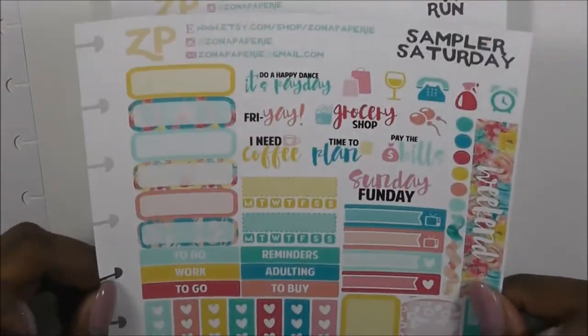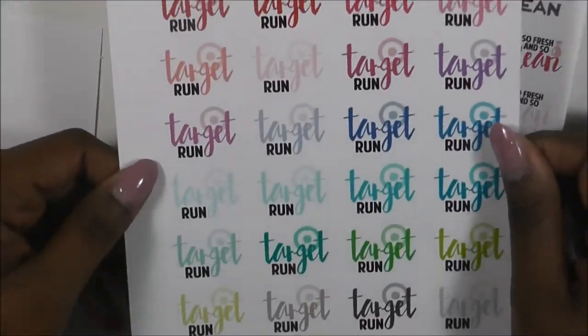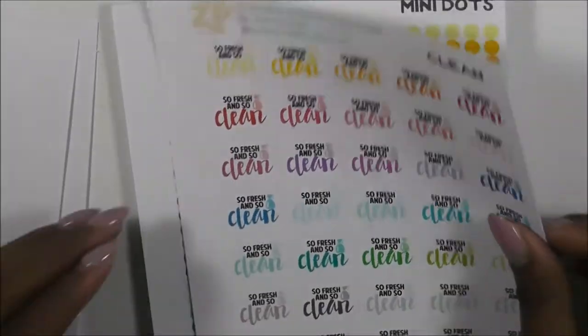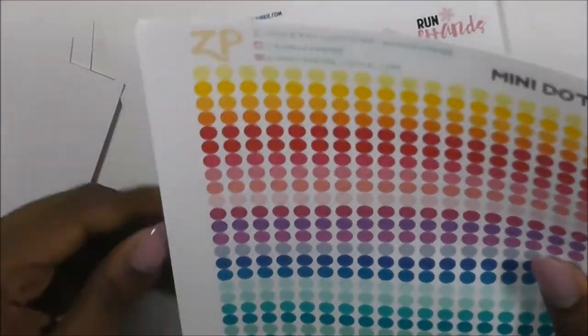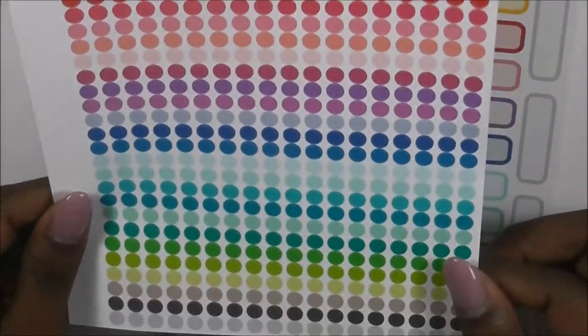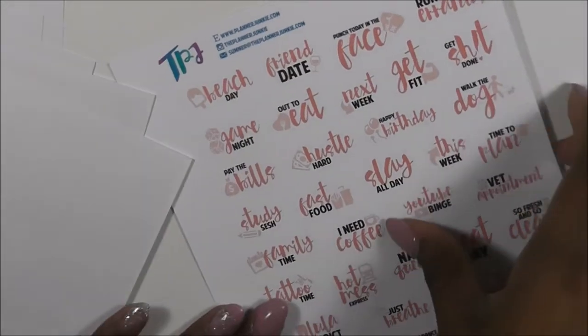I also purchased these Target Runs stickers because we are moving and we're moving near a Target and I absolutely love Target. So fresh and so clean - it's a cleaning theme. These mini dots - I thought they were the transparent ones but they're not, but I can still use them for something. And the quarter boxes.